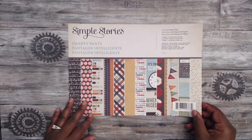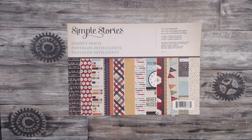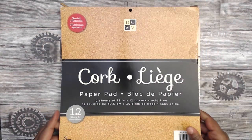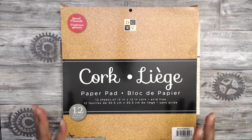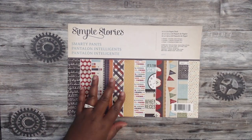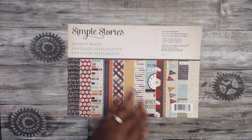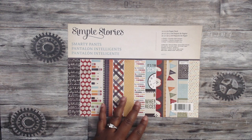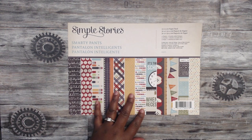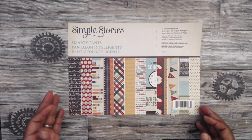I again used the Simple Stories Smarty Pants 12x12 paper pack and I have a few scraps of sheets of paper left. I also used this cork paper pad as my base because I didn't have the full paper pad, elements, stickers, and things that I did with the first box. So this is a minimal mini album, but I primarily made it to do a tutorial for you guys, and I'm still able to use this book for this school year.